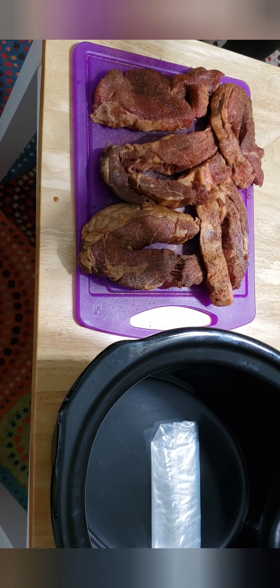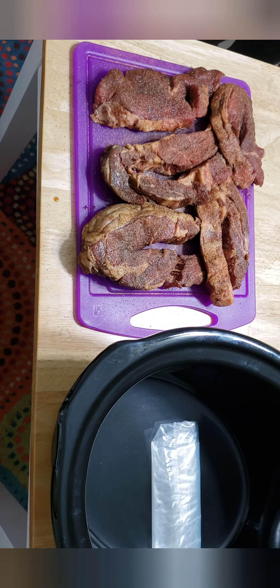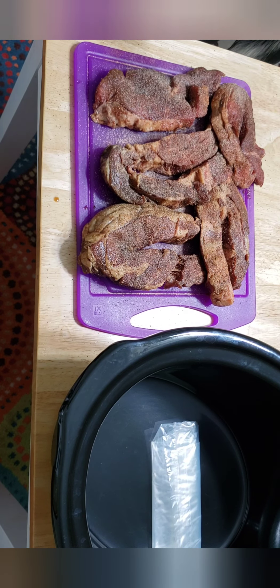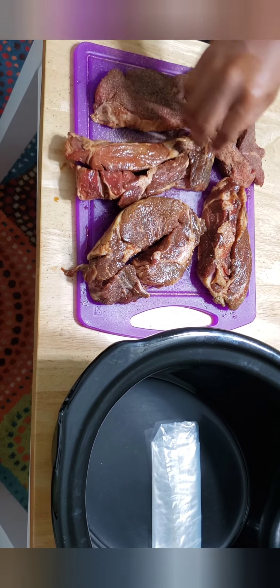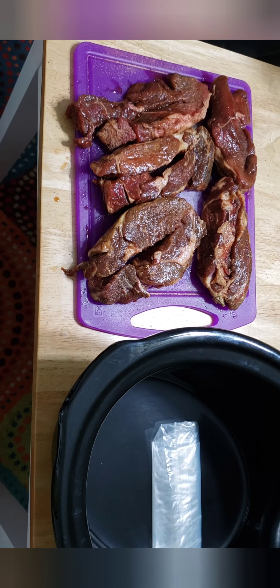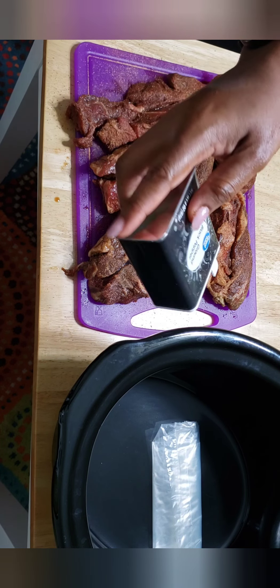I'm going to put some black pepper on. Keep in mind that all of your seasoning is going to go on your collard greens too, so you want to make sure you season them very well. Put a little bit of garlic powder. Then I'm going to flip them over and do the exact same thing on the other side. This is going to slow cook overnight. It's going to be so good.